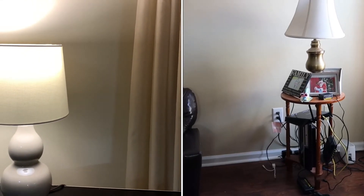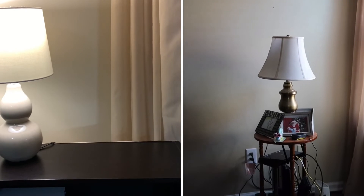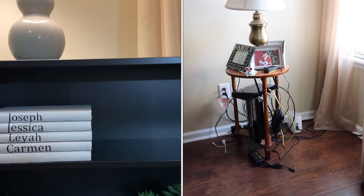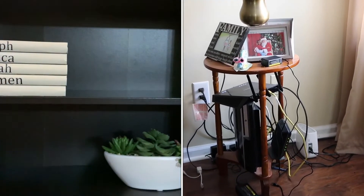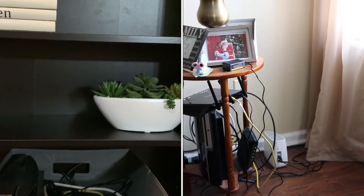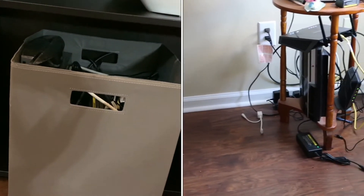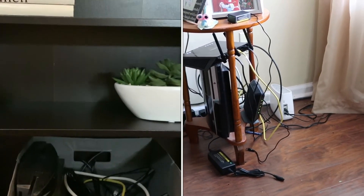I'm just going to do a little before and after so y'all can see exactly how dramatic this transformation is. Looking at this corner, I didn't even realize how crazy it looked. But now that I have my bookshelf all nice and set — what was I thinking? Why didn't y'all tell me this corner looked a hot mess? But nonetheless, this is the before and after.